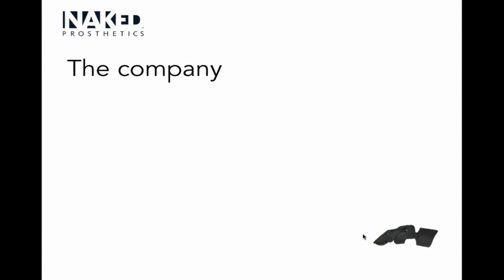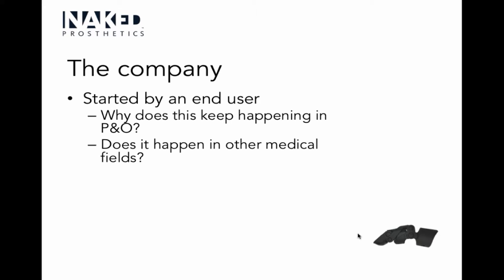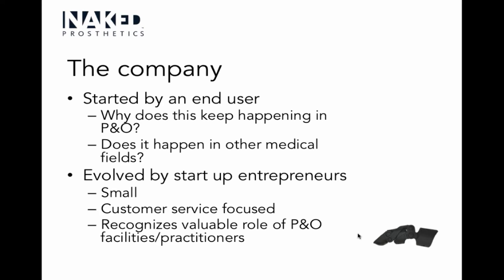Moving on to the company Naked Prosthetics — what's interesting about this company is why and how they were started, and how relevant that is to us clinically. It was started by an end user. The gentleman had a finger amputation due to a firearms accident, and after the amputation he went to the doctor.